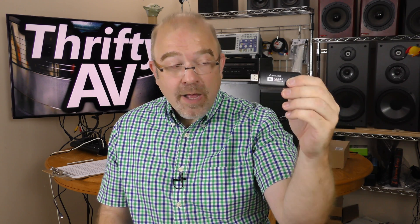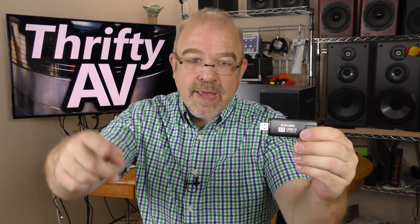Most USB capture devices with this form factor are USB 2 and 1080p, but this Syllable is USB 3 and 4K. I'll check it out and see how good it works. That's coming up on ThriftyAV.